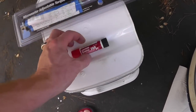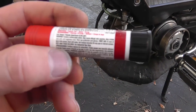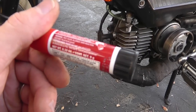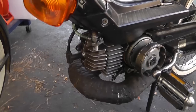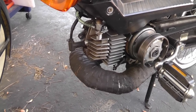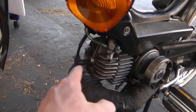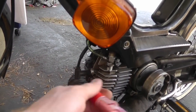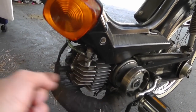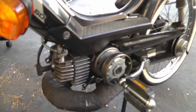I put red Loctite on the threads, thinking that would hold, but I think the engine gets to the temperature at which red Loctite breaks loose — something like 500-something degrees. It still gets loose. So I'm going to redo that again today, and if it still doesn't work I'm going to add expandable dome-shaped lock washers to hopefully hold the head on. The Loctite only lasted one or two runs before needing re-torquing.